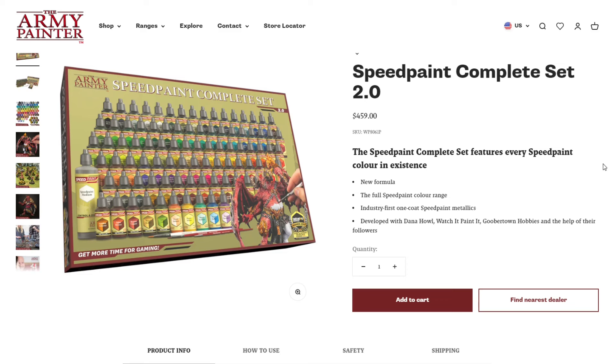Welcome back to the channel, my friends. Warhammer Man Studios, I'm Warhammer Man, and today I want to talk about the Army Painter. This video is sponsored by CMO Games — more on that later.